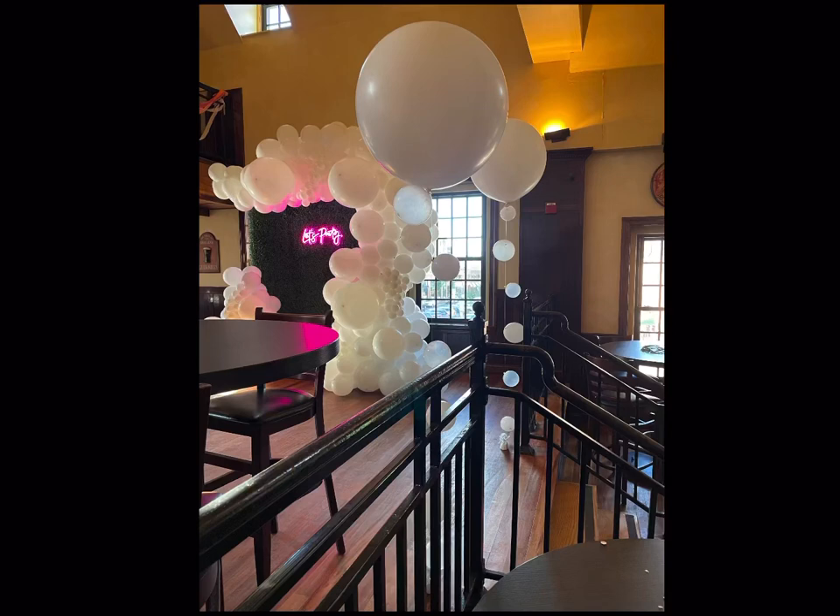Hey guys, welcome back to my channel. So today we'll be doing a quick video on how I made these floating balloons with the helium balloon on top for a 50th celebration. Stay tuned for next week and I will be doing a tutorial on the garland that's in the background. But today we'll be just doing these floating balloons, so let's get started.